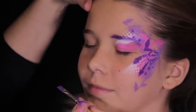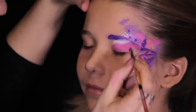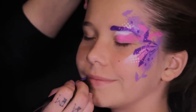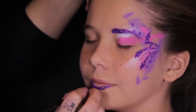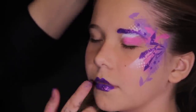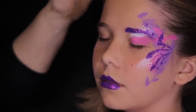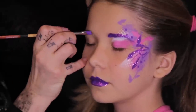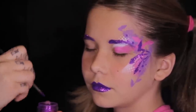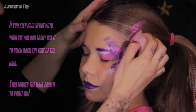A glittering purple eyebrow and lipstick will really rock out this design. If you have time, add some purple and glitter to the other eyebrow as well. Take the design to the next level and use other stencils from your kit to add graffiti accents to your model's hair.